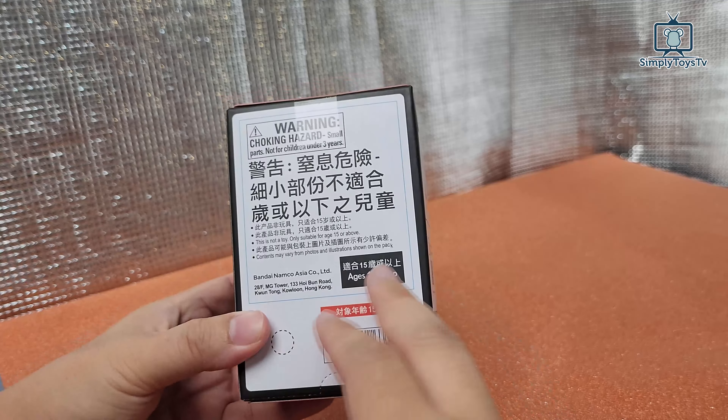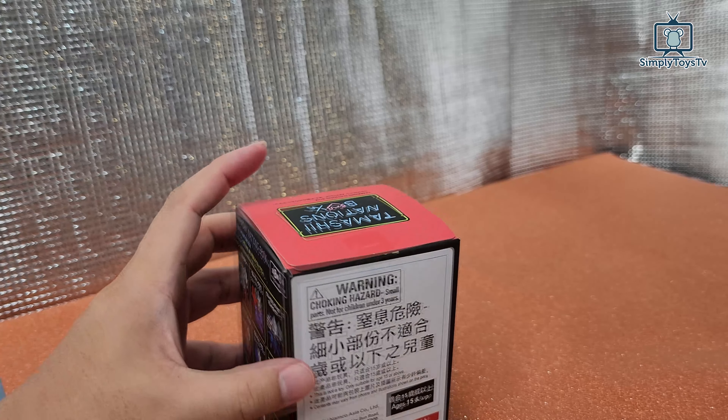It should be around US$9. And here, there's a hologram here and I'm going to unbox this and see how lucky we are today.